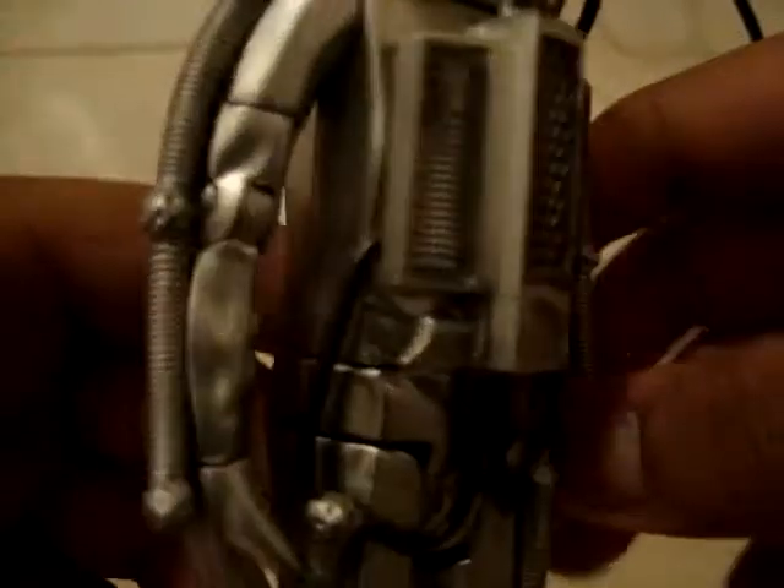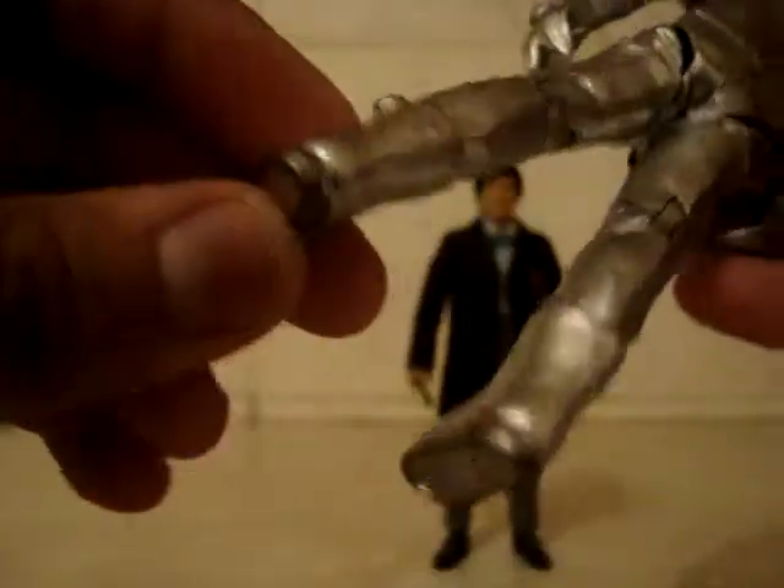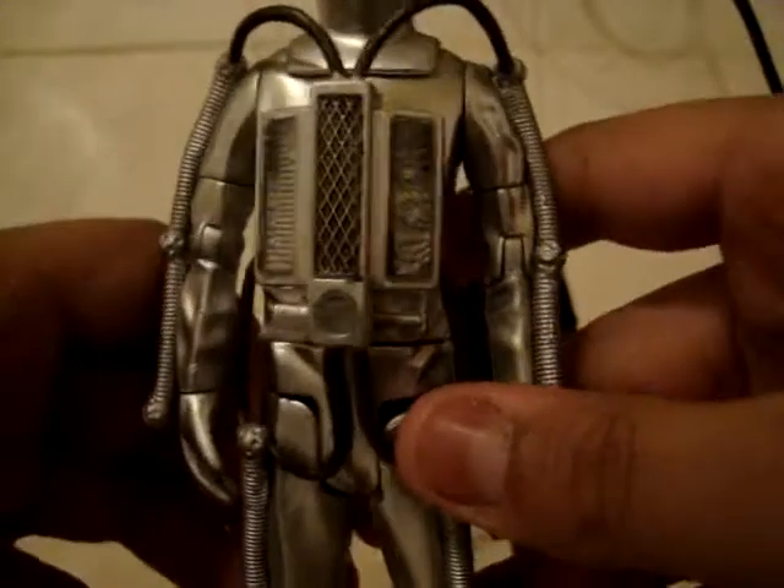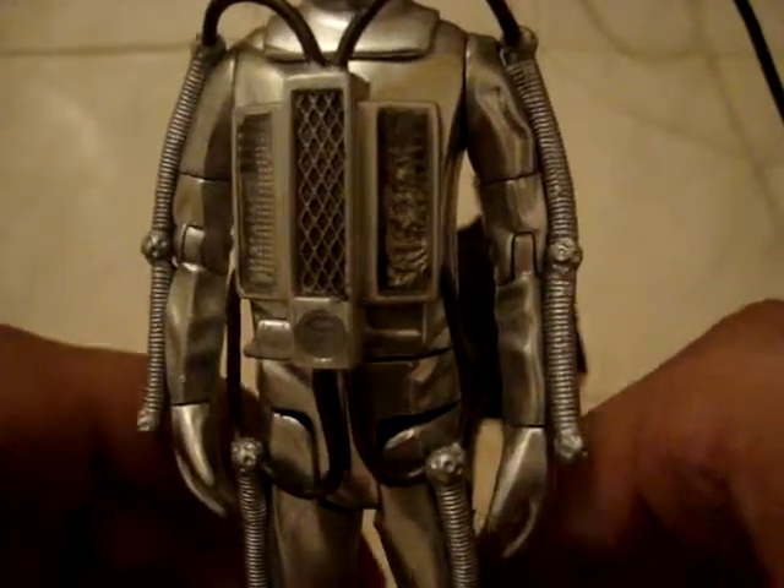He has his weird Teenage Mutant Ninja Turtle hands — three fingers. He has a nice costume overall; I quite like it. The boots are very nice, like moon boots — they're quite good. I overall like this figure.